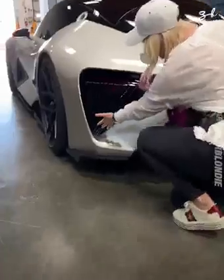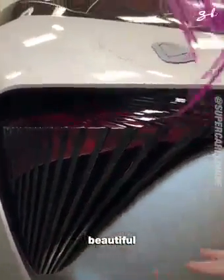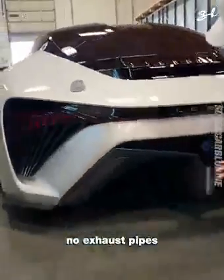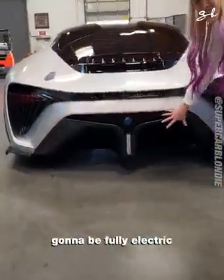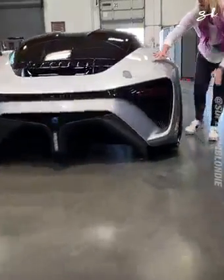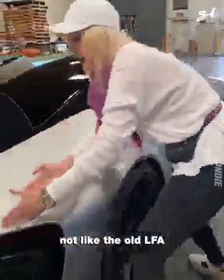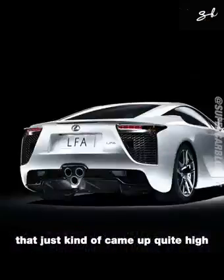Come around here. Look at these back tail lights — how cool is this? Beautiful. Now, no exhaust pipes. It's going to be fully electric. Now around here, you've got this streamlined back. Not like the old LFA, that just kind of came up quite high.